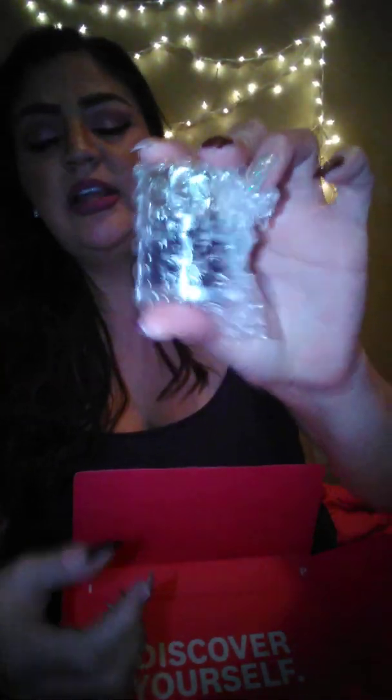The next item says 'Bite Your Kiss.' I need scissors — oh, this is that poppy paper packaging.